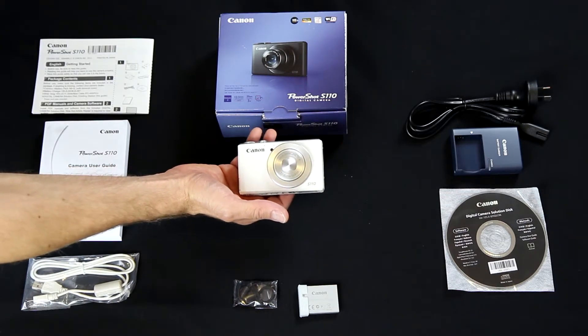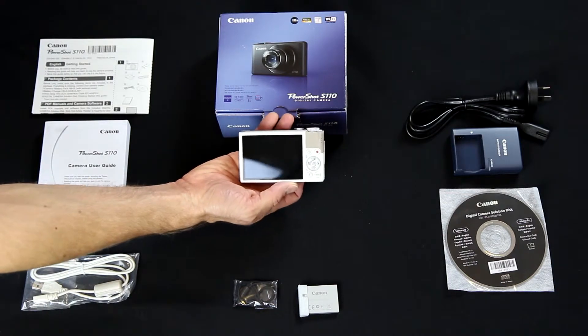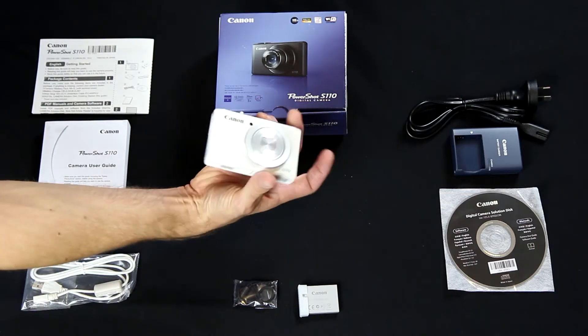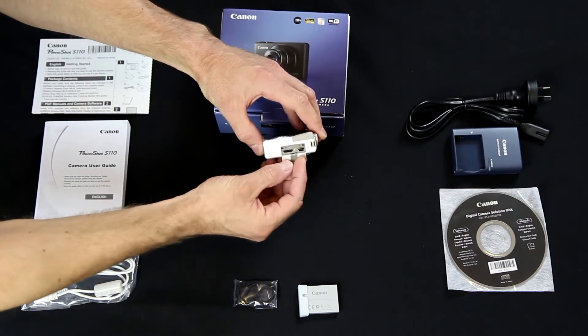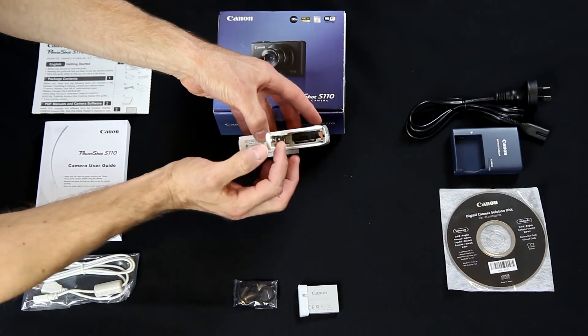You can also get the S110 in black if you prefer. The camera is pretty small and very light at about 200 grams. The aluminum body feels nice and solid, and you'll find all the standard connectors along the side of the camera: a USB slot, HDMI out, and at the bottom a slot for the battery as well as the memory card.